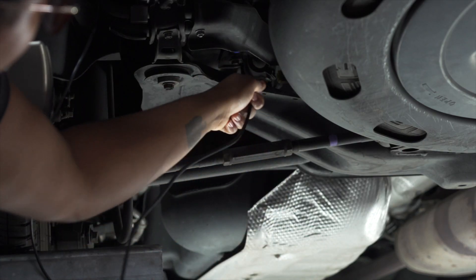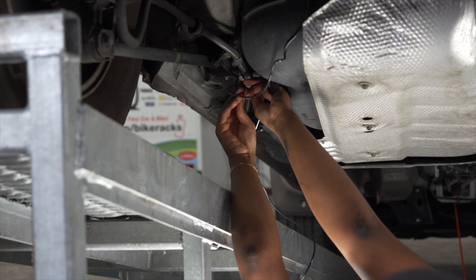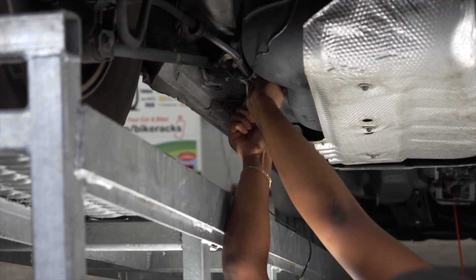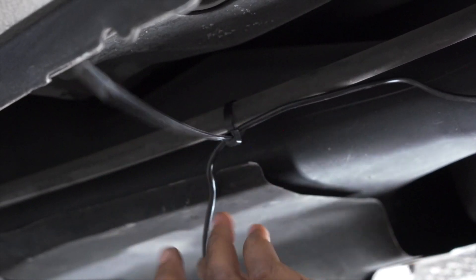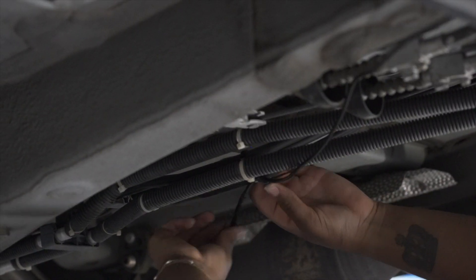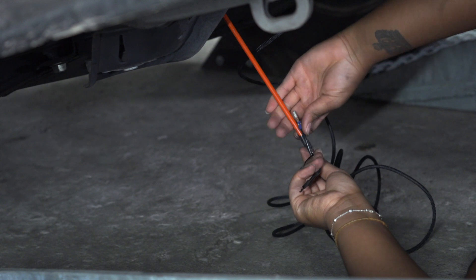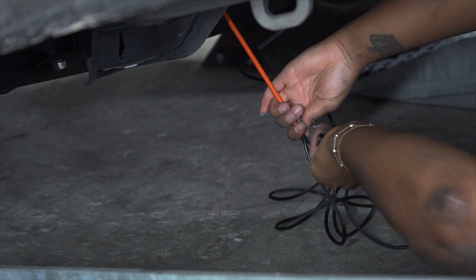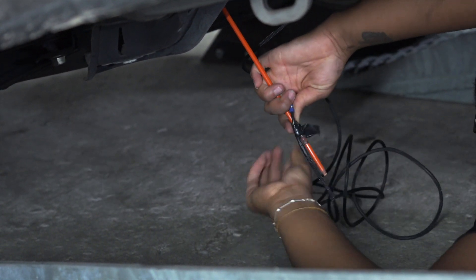Now underneath the vehicle, we're going to run our black power wire to the engine bay, avoiding any hot or moving parts. The easiest way to do so is to follow the brake lines. First step is to fish the black power wire over the crossmember on the driver's side. Next, I'm going to take the black power wire and run it along this line with zip ties. With our black wire now to the front of the vehicle, it's helpful to use a stick or some type of pull wire to attach the black power wire to in order to pull it up into the hood of the vehicle — I did so using some black tape.